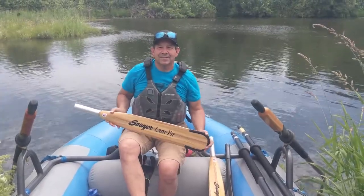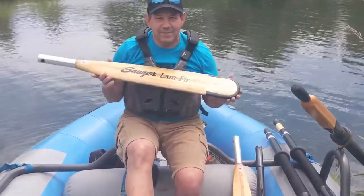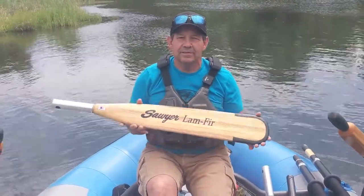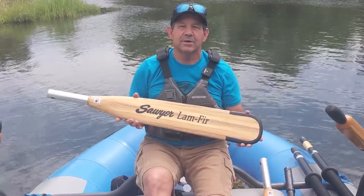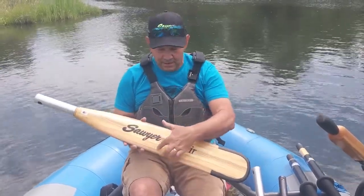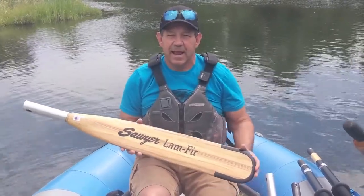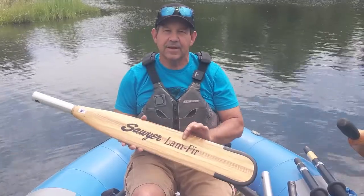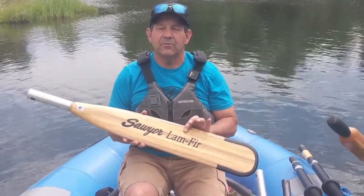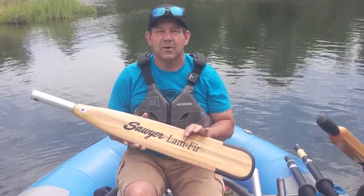Zach with Sawyer Paddles and Oars, and this is a product spotlight. Today we are going to be talking about the Furlamb oar blade. This is one of our original blades and it is still going strong today. The Furlamb is actually one of our first entry points in the wood blade series — it is very user-friendly for beginning rowers, and it's also liked by whitewater outfitters out there as well.